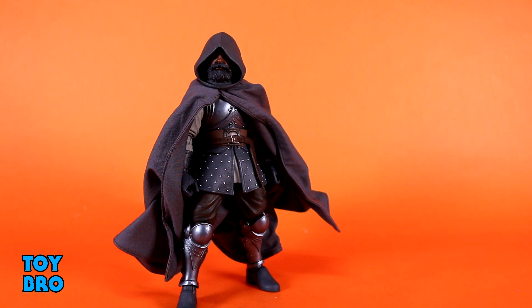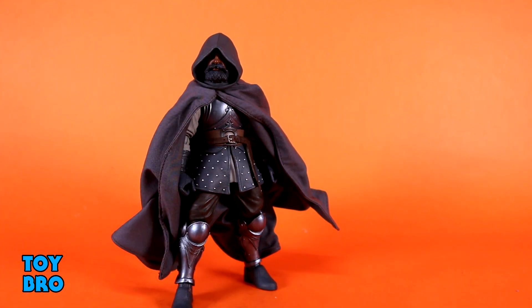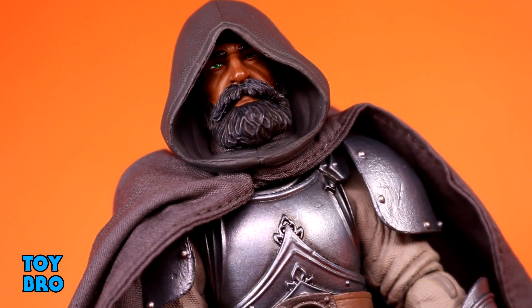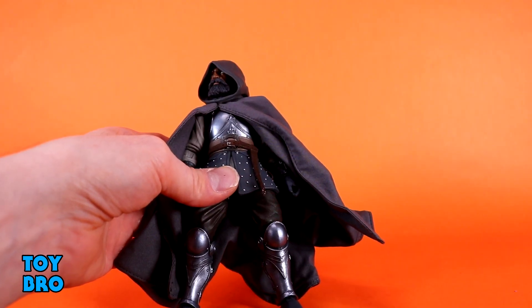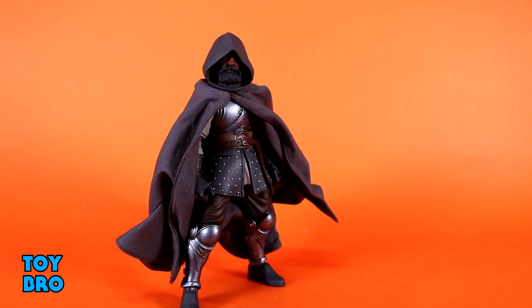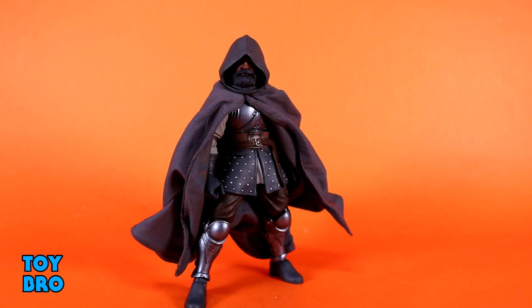I'm not a huge fan of fabric hoods on figures — I always find them to look wonky — so I'm not too upset about this mixed-media approach to a hooded cape for him. What I really don't like is that you can't easily see his face, but he can be like a man of mystery on your shelf. When you do get up in there, his face looks really really good — this is a solid head sculpt. I love the beard and those piercing eyes are super bright and vibrant. He is definitely going to be one that folks can utilize on a horse too, and those who pop and swap parts will have a lot of options.